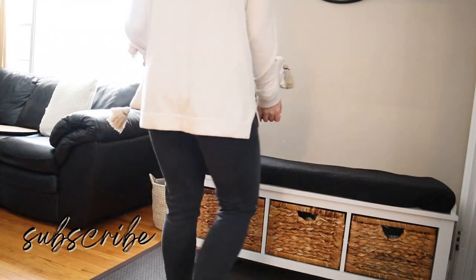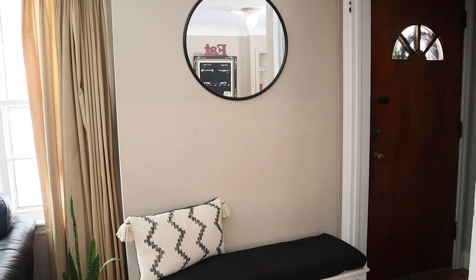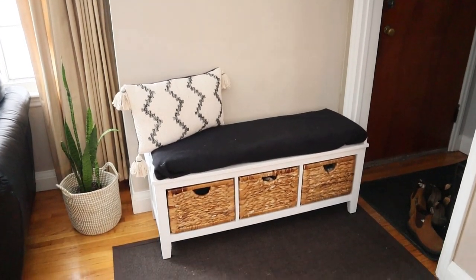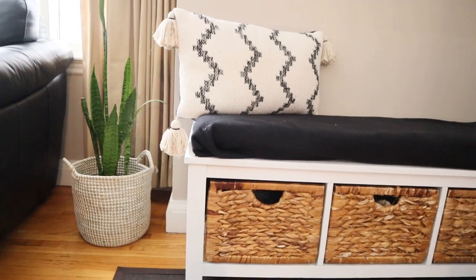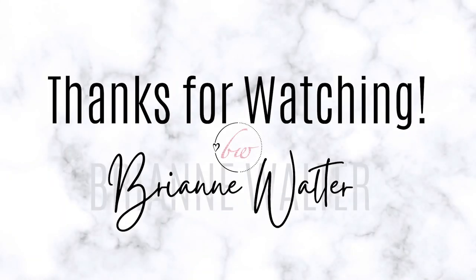I'm just going to add on some little final touches here. I ended up adding another black pillow behind this, but I'm really happy with how this front entryway makeover turned out, especially on a budget — I only bought a new mirror, so I was really happy about that. If you like DIY projects, don't forget to give this video a thumbs up, and we will see you guys in my next video. Bye!